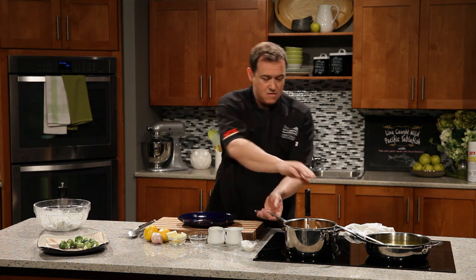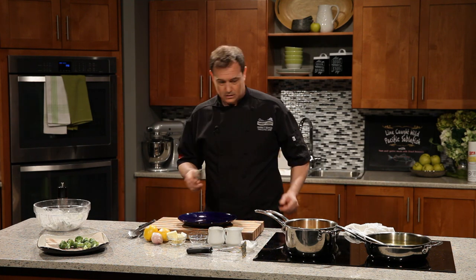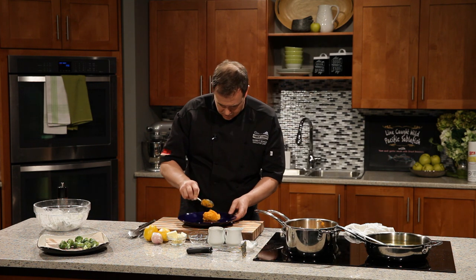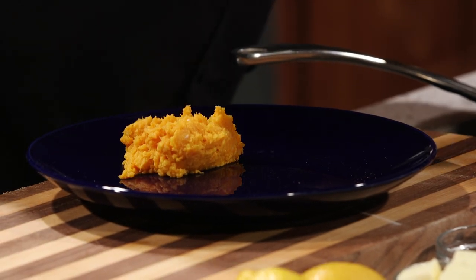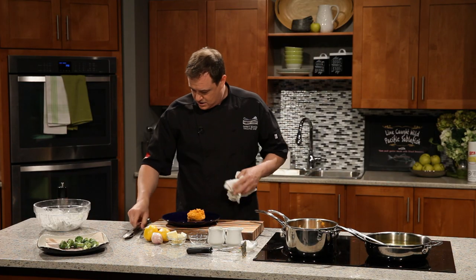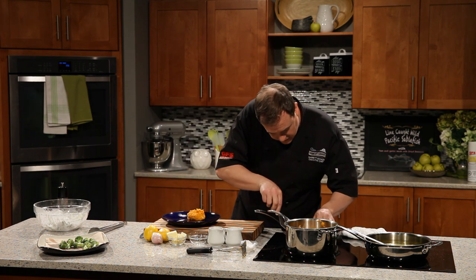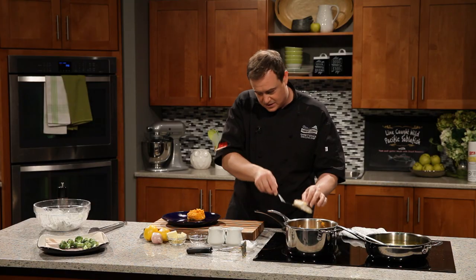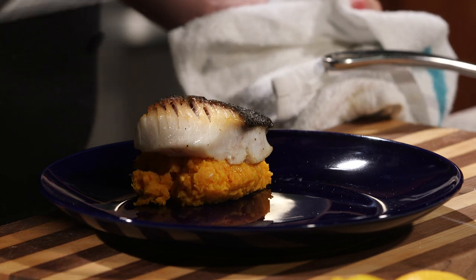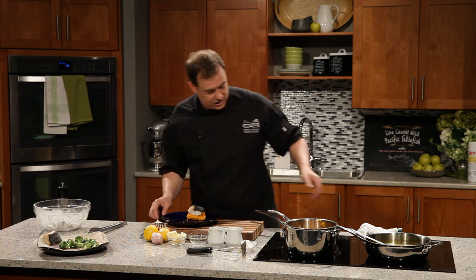Let's pull our plate and start going for restaurant quality plating. Yam and garlic mash right there on the plate. You can do some smears and push it around the plate, but I'm going to leave it nice and tight in one spot. We're going to get our sablefish and put one piece right on top — using a fish slicer here because if the fish is nice and flaky it could fall right apart. I'm going to take the other piece and set it over with the broccoli because we're going to show you how to make a really quick pan sauce.